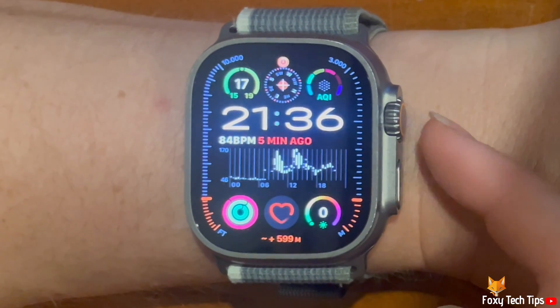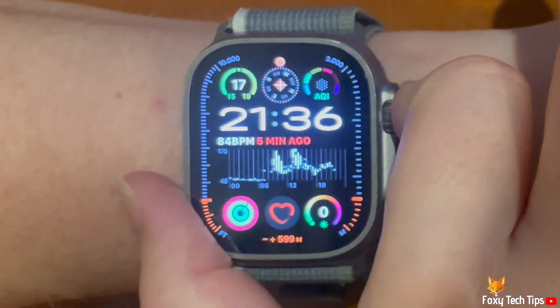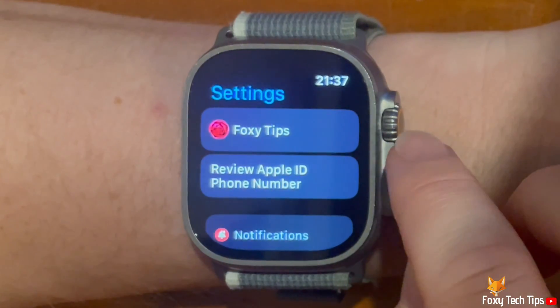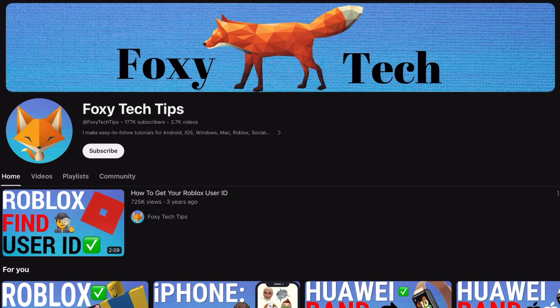Welcome to a Foxy Tech Tips tutorial on turning on hourly chimes on the Apple Watch Ultra 2. If you find this tutorial helpful, please consider subscribing to my channel and liking the video.